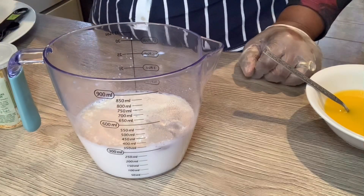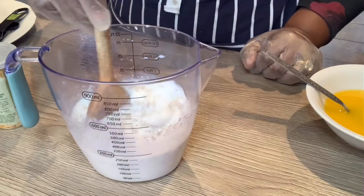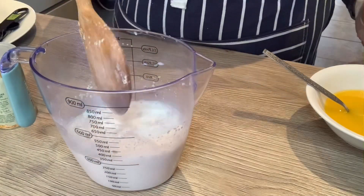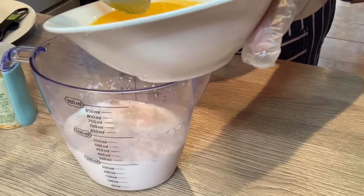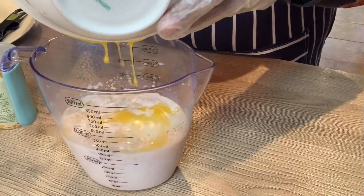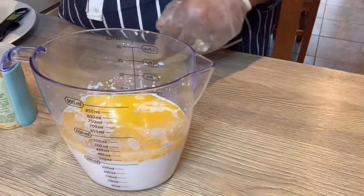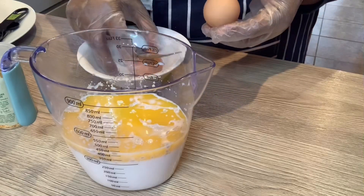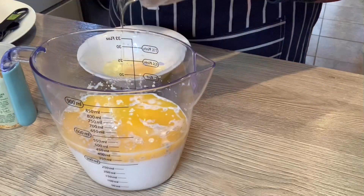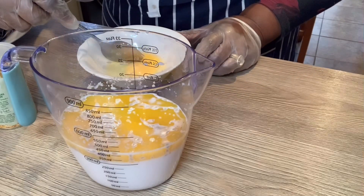I'm going to give that a stir, and to that I am going to add two tablespoons of melted butter. Last but not least, I'm going to add two eggs. I always like to crack them first in case there's any shell so I can take it out.